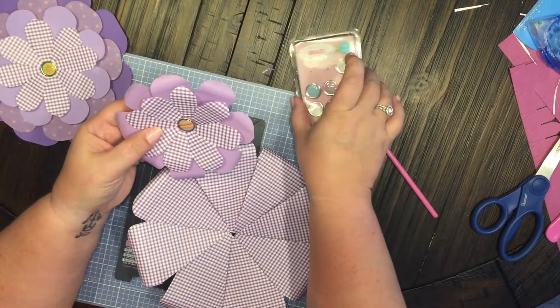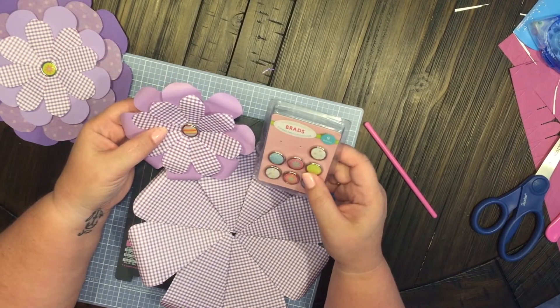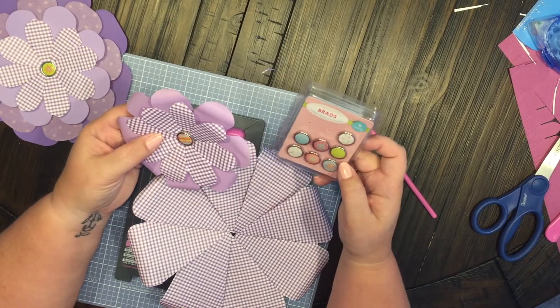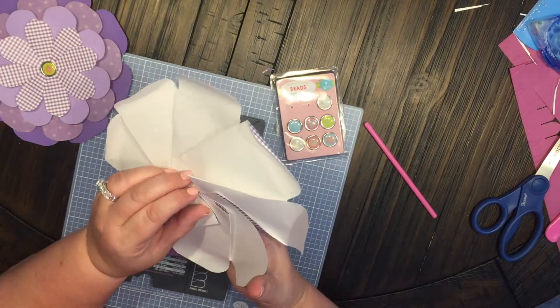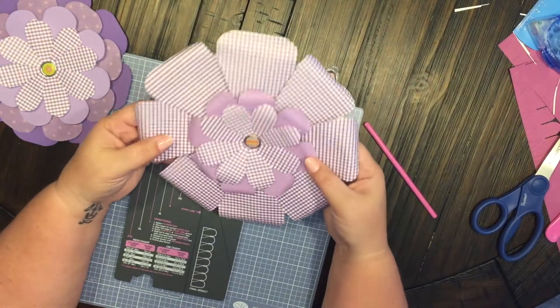These are different sizes that I made, and here are some scrapbooking supply brads that I had. These are old and I don't even know where I got them from, but I figured they'd be really cute as a little embellishment for the middle. So I just made a couple of different sizes, added them together, adhered them with the brad, and there we go.